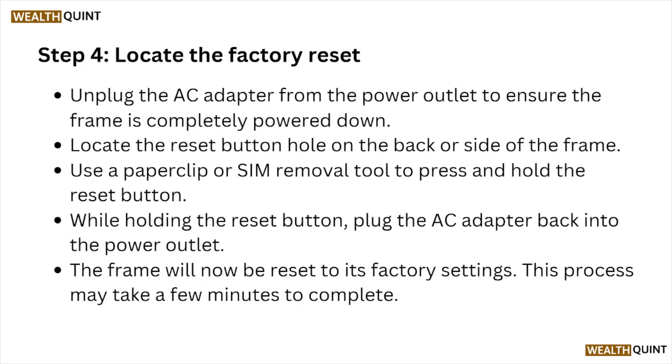Step number four: locate the factory reset. Unplug the AC adapter from the power outlet to ensure the frame is completely powered down. Locate the reset button hole on the back or side of the frame. Use a paper clip or SIM removal tool to press and hold the reset button. While holding the reset button, plug the AC adapter back into the power outlet. The frame will now be reset to its factory settings. This process may take a few minutes to complete.